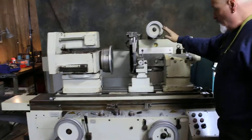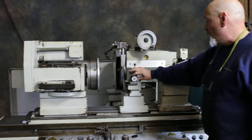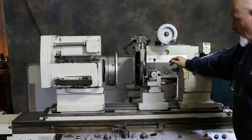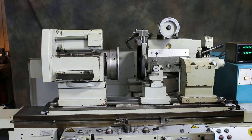Now we have a tailstock. We have a special dresser here — the micrometer adjustment for doing the side of the wheel and the front of the wheel. And of course this is raised up quite a bit there.